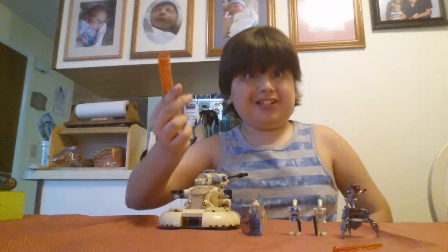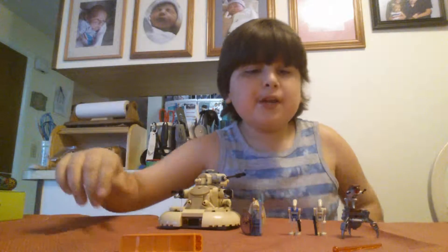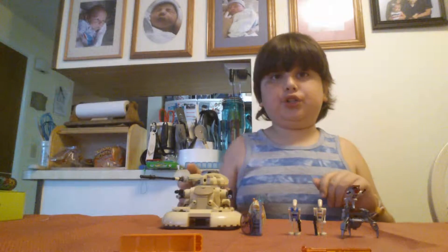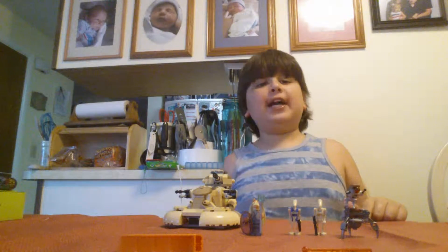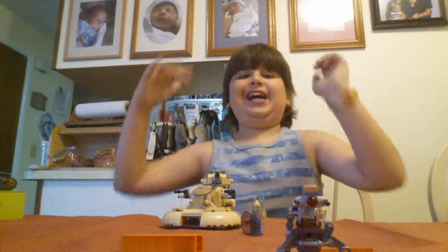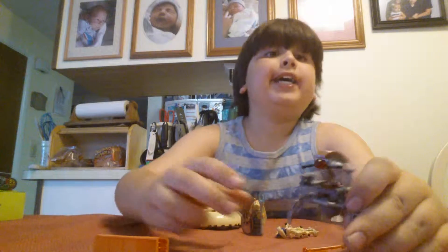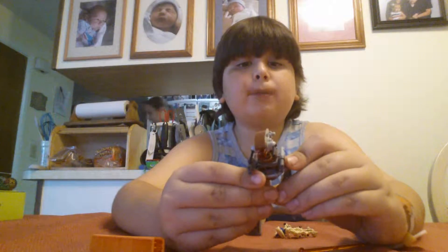If the LEGO is pretty done, you can just use it to pop pieces apart. It also has, of course, the spring-loaded shooters and an extra shot. So first up, we have the iconic Droideka — also called the Destroyer Droid.